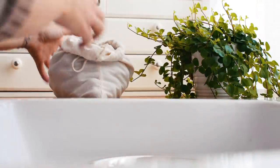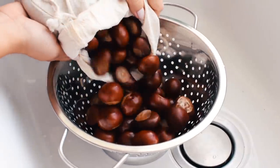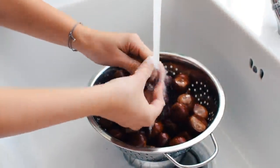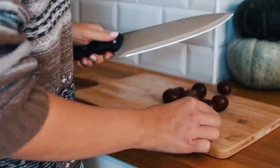Rinse the chestnuts in water to remove dirt before you use them. Cut them in half and then in fourth.